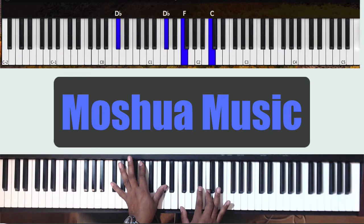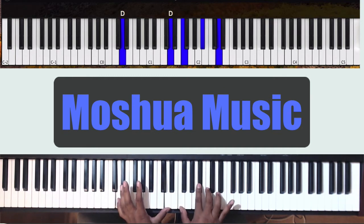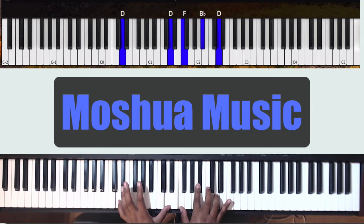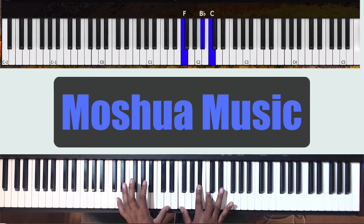The major 7 has a 6. So your left hand is going to go to D octaves, and the right hand is going to go to F, Bb, C. Then I'm rolling from an Eb up top down to a D.